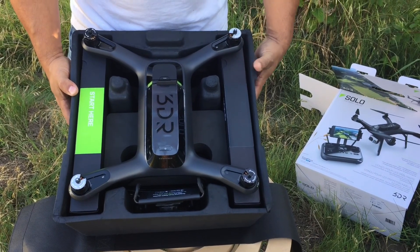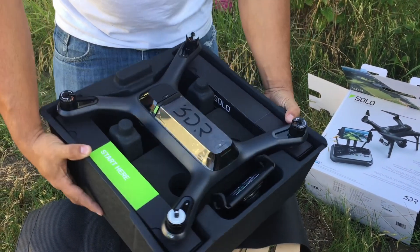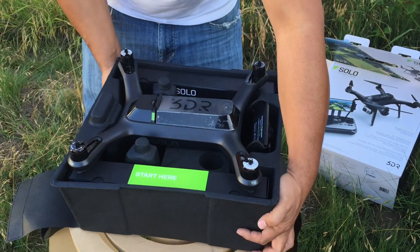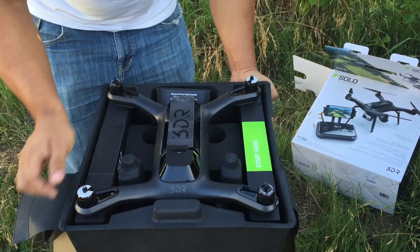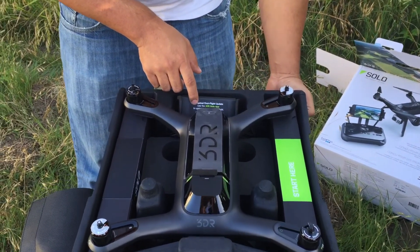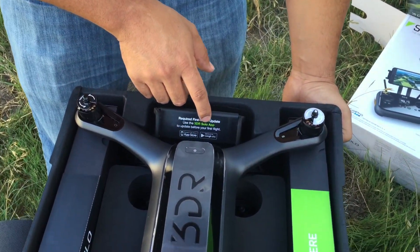There are a lot of things it looks like it's asking us to do first. I see a 'Start Here' and then I also see 'Required First Flight Update - use the 3DR Solo app to update before your first flight.'